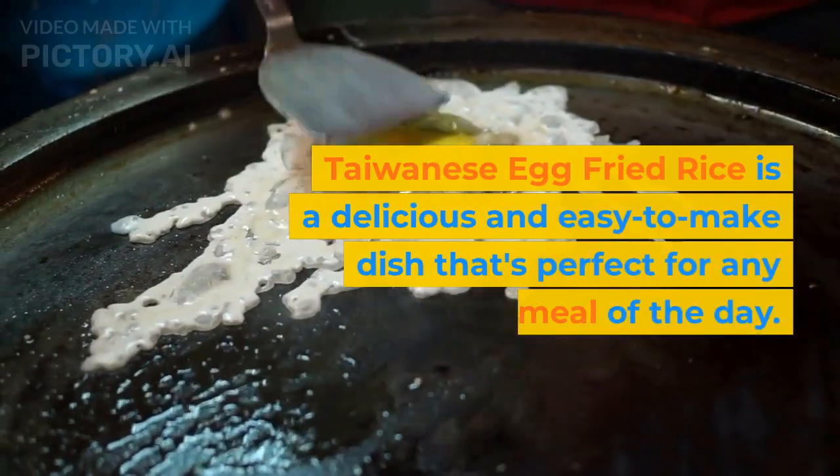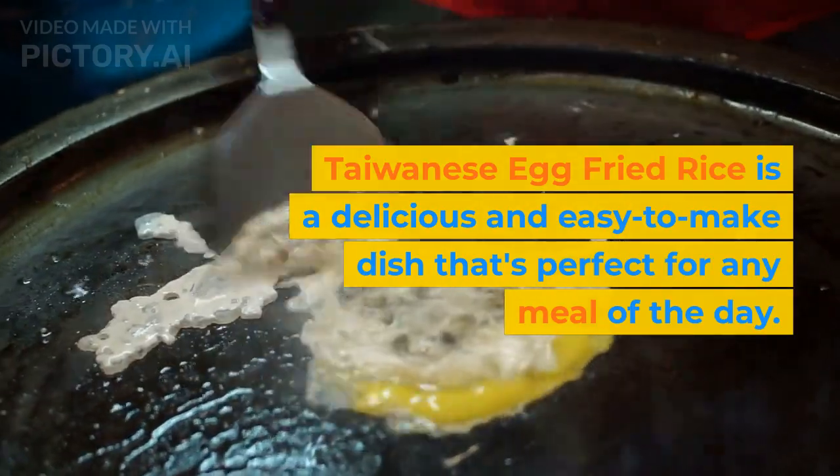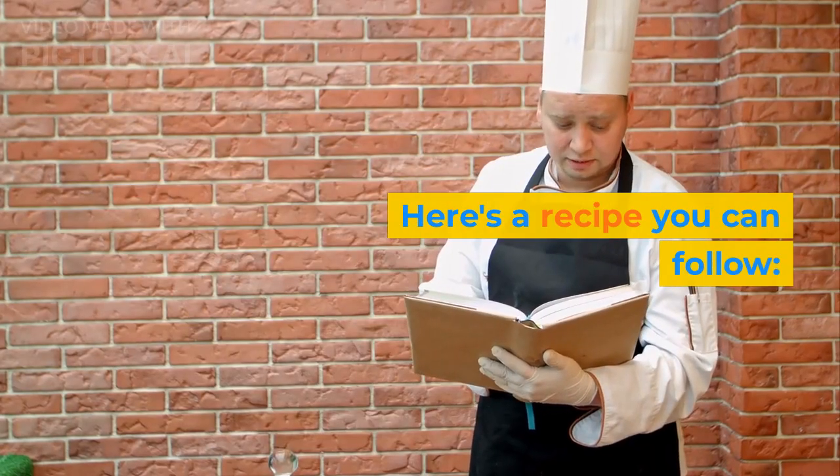Taiwanese egg fried rice is a delicious and easy to make dish that's perfect for any meal of the day. Here's a recipe you can follow.